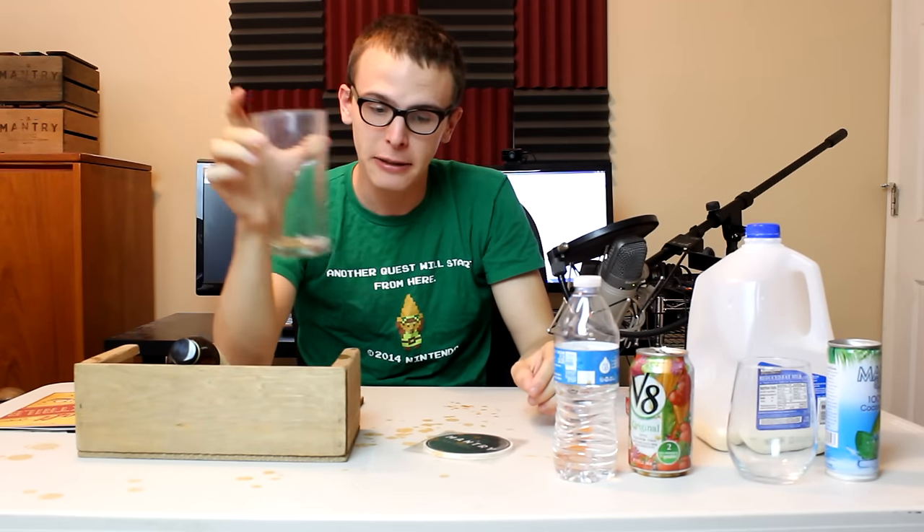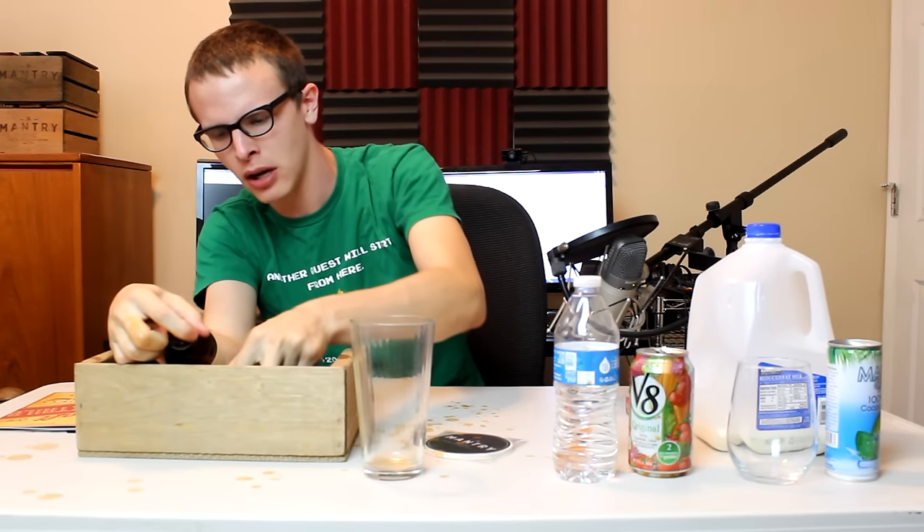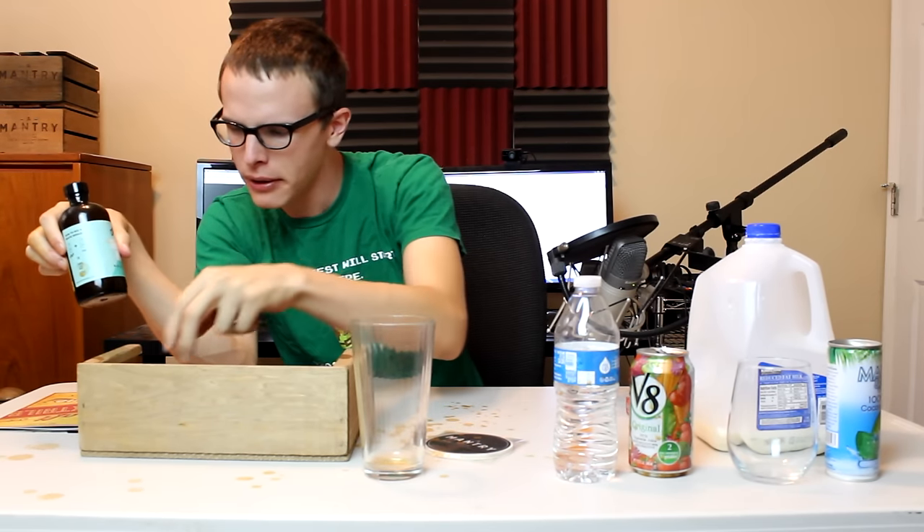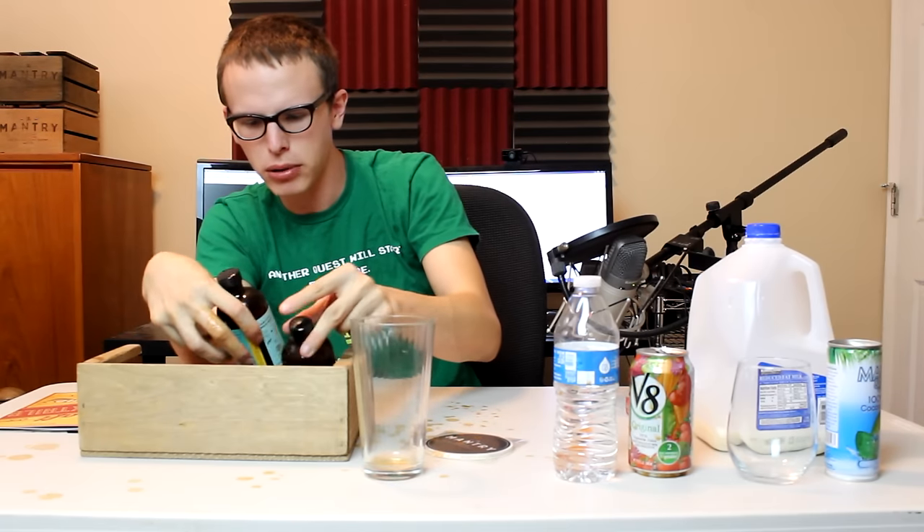Bottoms up. Wow. That actually went down real smooth. I'm very surprised. Alright, next up — we're going to do a young ukulele drink. No, I don't want to do young ukulele. You know what, we just got done with a bit of a Bloody Mary. Let's make another Bloody Mary.